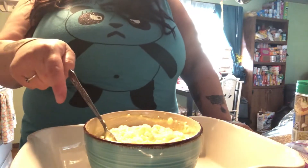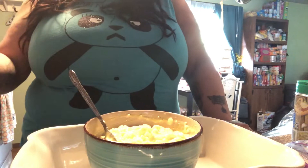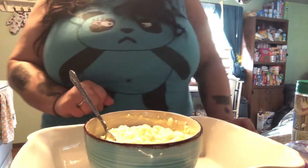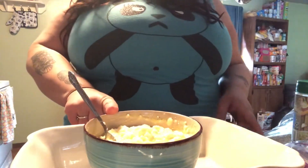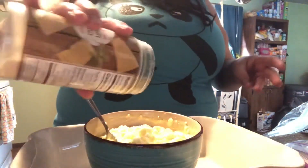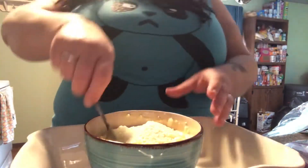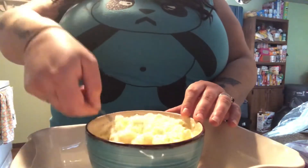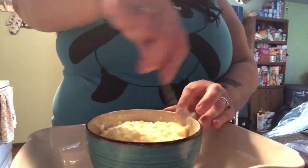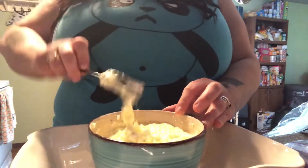Also, for those new to our channel, the subscribe button is down below the video — hit that, then click the bell notification so you'll know when a new video is uploaded. Now to this mixture I'm going to add a little bit of parmesan — you can use fresh or from the container, I just use what I have on hand. That's all stirred up now; I'm going to set this to the side.